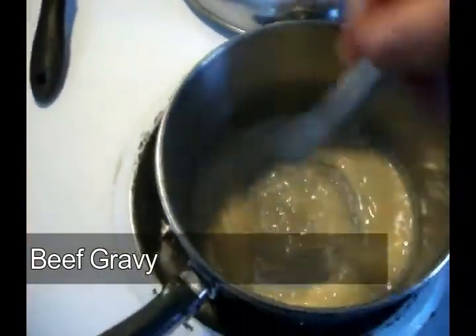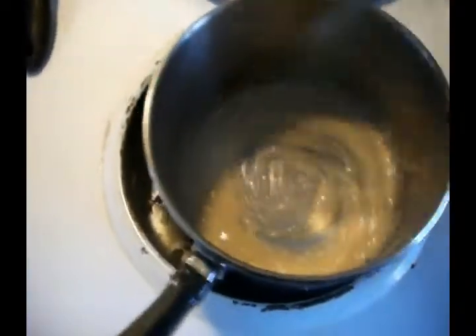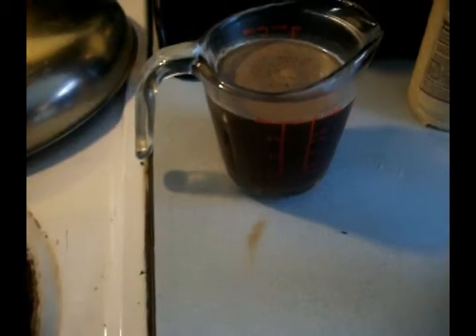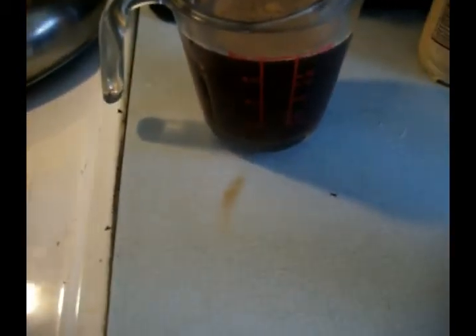Alright, beef gravy. It's the same thing — taking the roux — but this roux is going to be darker. I'm going to add Worcestershire sauce to it. I didn't have any beef drippings, so you can make a broth. Broths are good — just take some beef base and put it in there, and you can use the broth to make a gravy out of it as well.